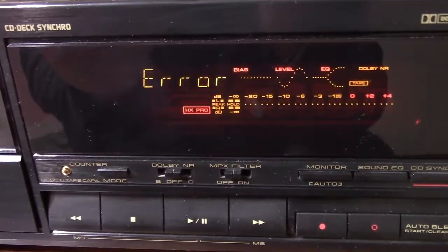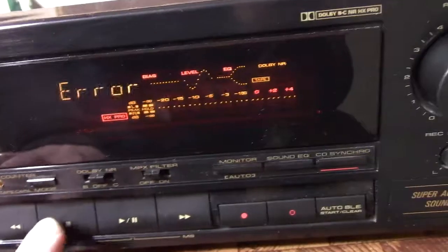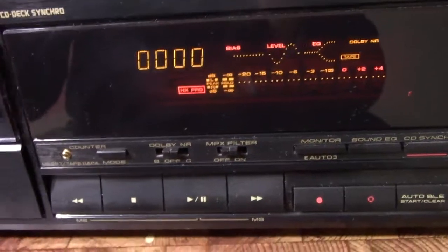It's doing something with the tape — and guess what? Boom — Error! This tape is too funky for this machine to calibrate. I think that's kind of funny.